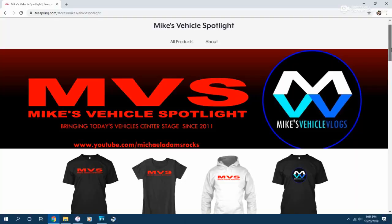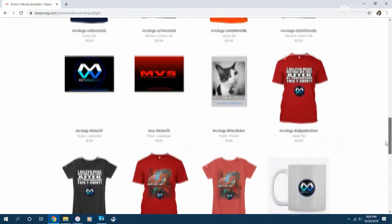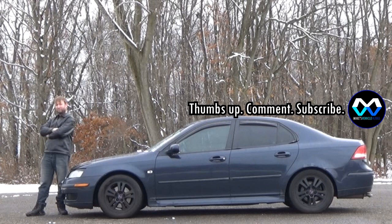That is all, guys — this video is over. If you enjoyed it and it was helpful for your Fiesta, give it a thumbs up, comment, and subscribe. Check out teespring.com/store/MikesFiegelSpotlight for all your MVS and vlog merchandise. That's all I've got for today — I'll see you next week in a very, very sad vlog. Until then, take care, guys. See you next week.